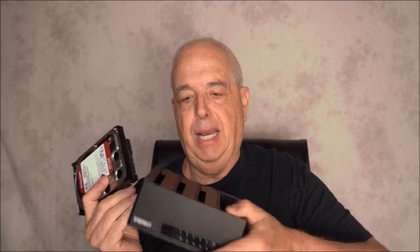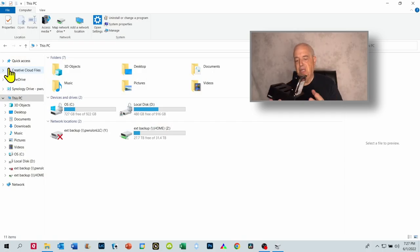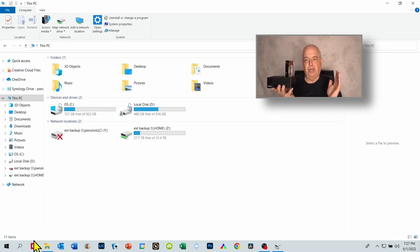I pulled this drive, which is perfectly functional but smaller than my need, out of the NAS drive and I don't want to throw it out — I want to be able to use this drive in a Windows system. I bought one of these external boxes that you plug your drive into and connect to your PC. But when I opened File Explorer, I saw no sign that this drive existed. That's because these drives are formatted in a format that does not appear to be recognized by Windows.